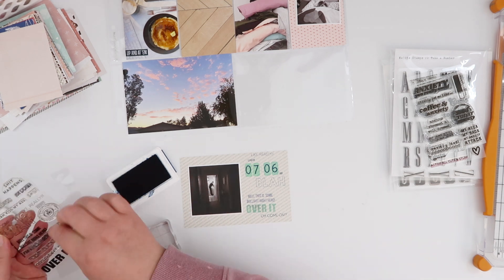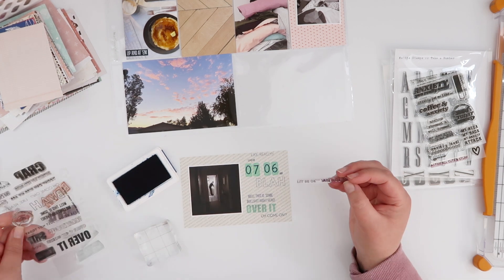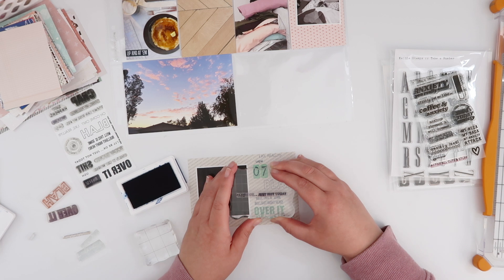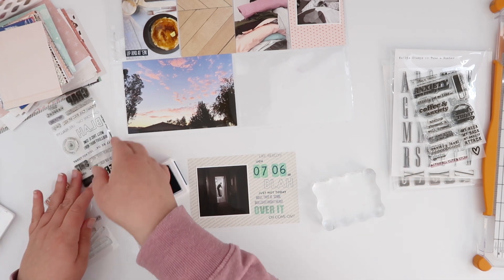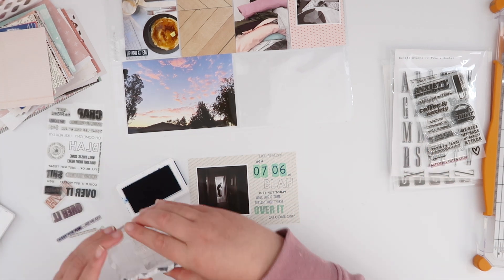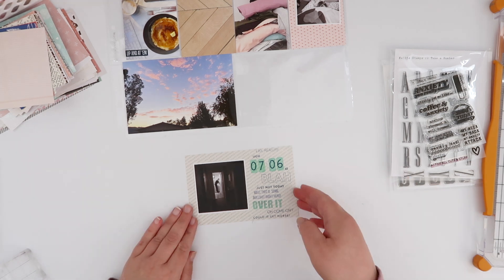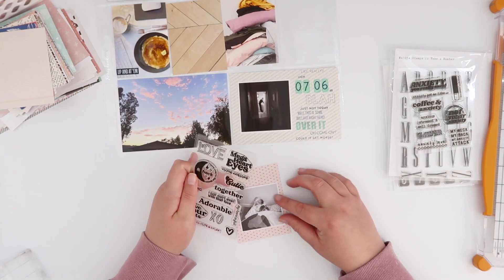I'm not lining anything up — just scattering sentiments down the card, kind of acting as my journaling for this page. I think it quite accurately portrays everything I'm feeling. I decided to add as many as I could fit in here, partially stamping some of the longer ones. I'm pulling out the ones I've already used to make sure I don't accidentally reuse them. I did stamp in two different colors of blue ink, but it's very hard to tell even in real life, so I wouldn't bother doing that next time.